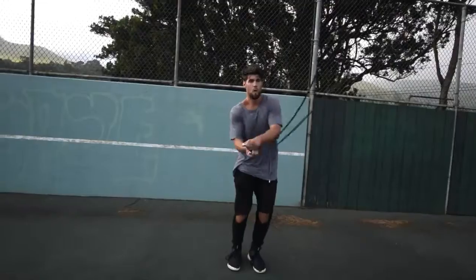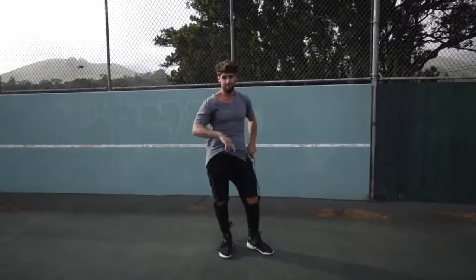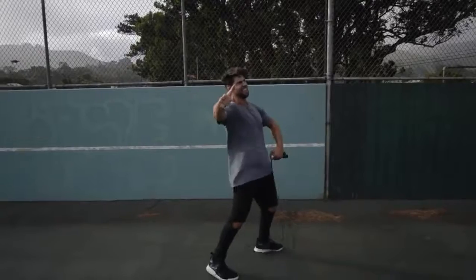Step four: do exercises that you feel comfortable with. If you are trying to do a really wild trick, you're probably going to mess up a lot and you're not going to burn a ton of calories. We want you doing exercises that you're already pretty fluent in — for example, the regular bounce or the run in place. Exercises that you can go super fast and hard on without necessarily messing up.